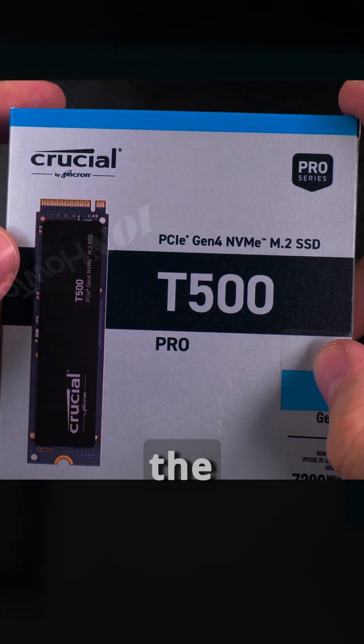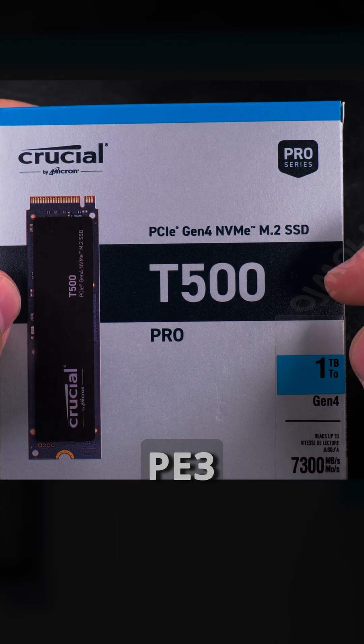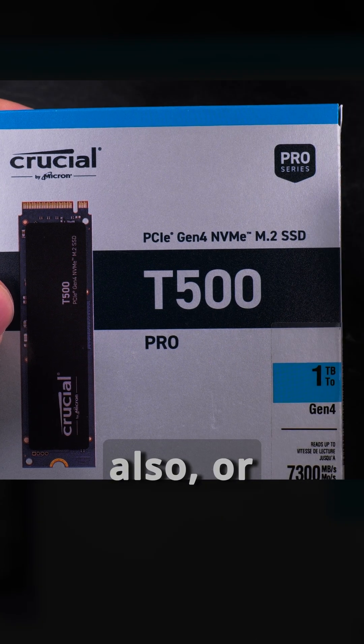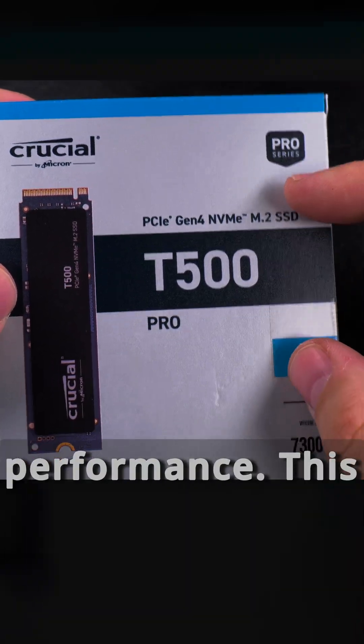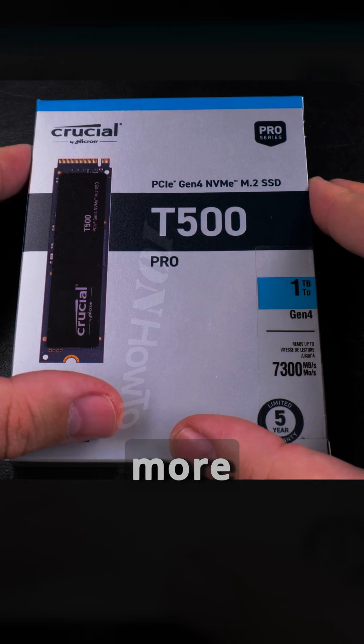I was trying to decide between the Kingston NV3, which was not great performance, and the Crucial P3 Plus, which was also not great performance. This T500 Pro was more expensive than both of those but I decided I'd better get something with more performance.